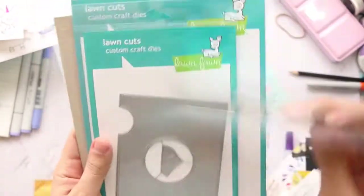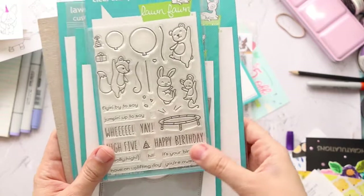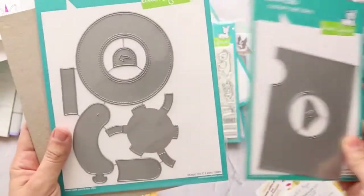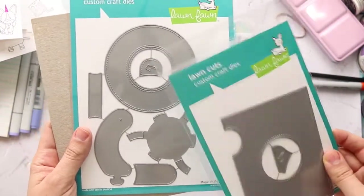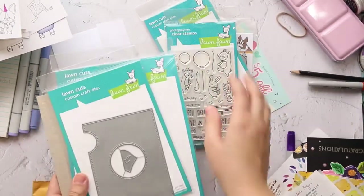Then of course this cute one, and this one called Really High Five. Then this is an add-on for Magic Iris — I cannot wait to create the magic art, it's really fun. So this is my haul.